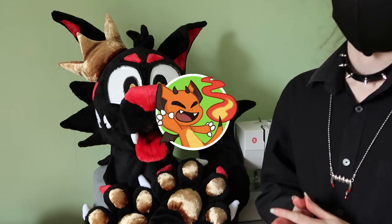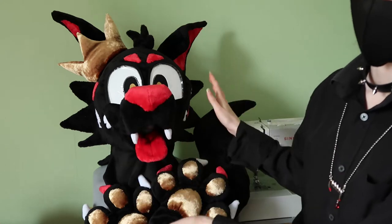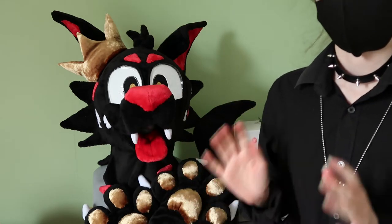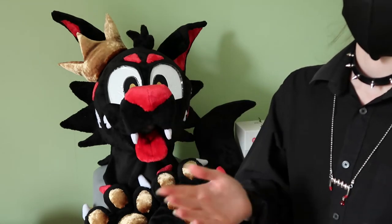Hello, I'm Cha-Chan, a full-time fursuit maker from the UK. If you're watching this video, you are probably interested in this fursuit. In this video I'm going to give you as much information as I possibly can about this suit, so you can make an informed decision on whether or not this is the suit for you.